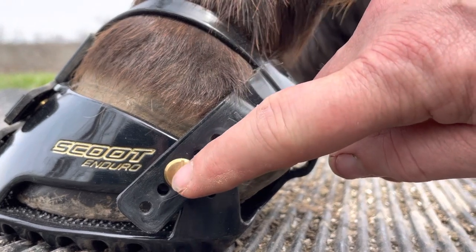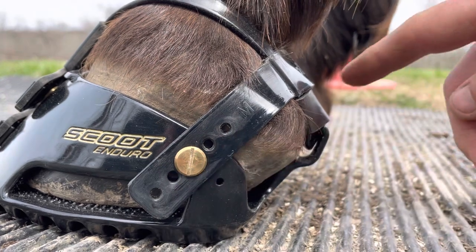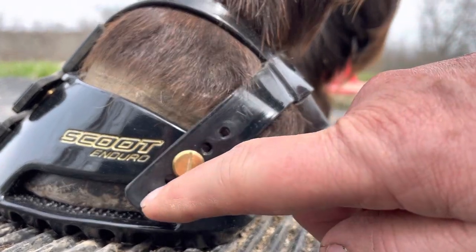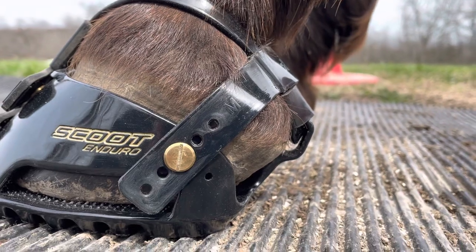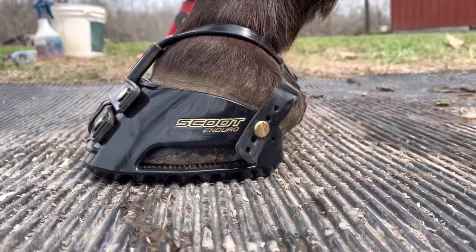You're going to use a little bit of clear nail polish or low-strength Loctite on the screws on both sides. If you have any excess you can just trim that off, and that way this boot will be set up for that particular horse.